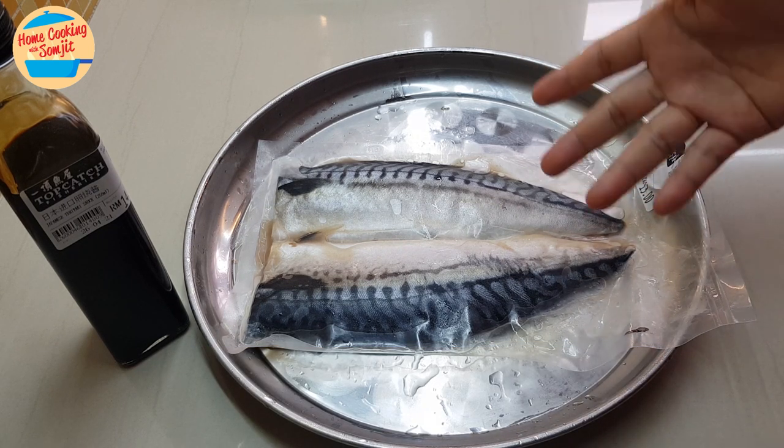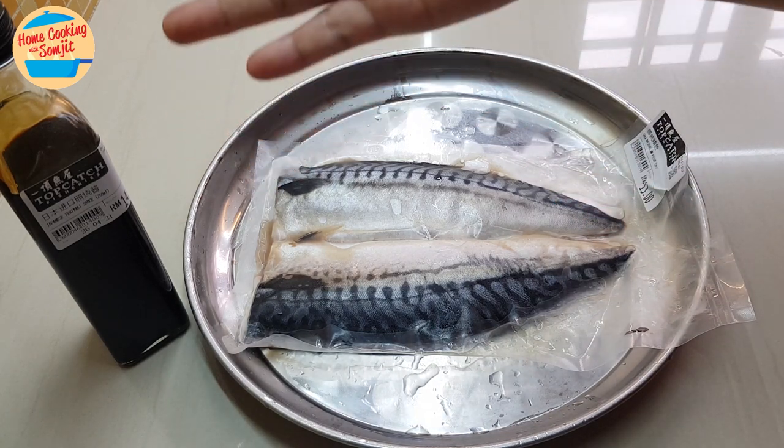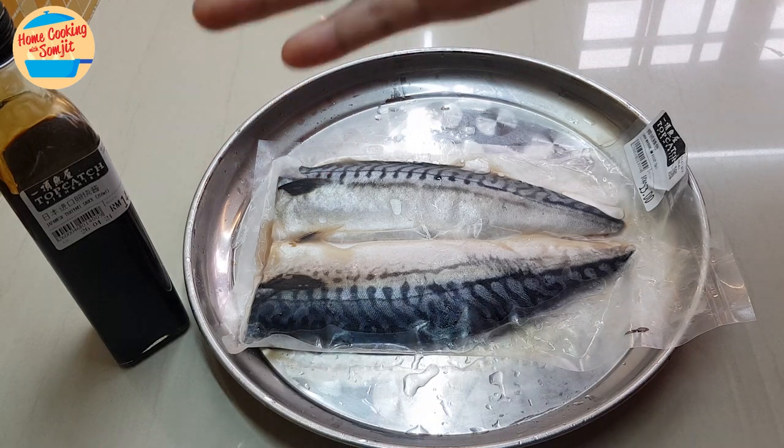I have 2 pieces of frozen saba fish, and for the teriyaki sauce, I bought it from the shop as well.